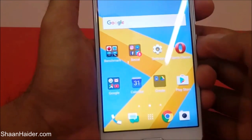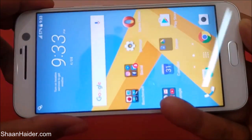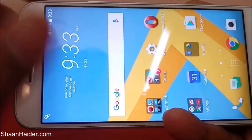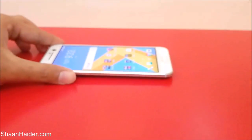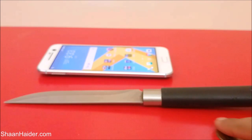In our scratch test, our HTC 10 passed with a good score — no damage, no scratch, and everything is working perfectly after this scratch test. Thanks for watching the video, friends, and do not forget to subscribe to the channel for more videos, tips, tricks, and reviews like this. Have a nice day.